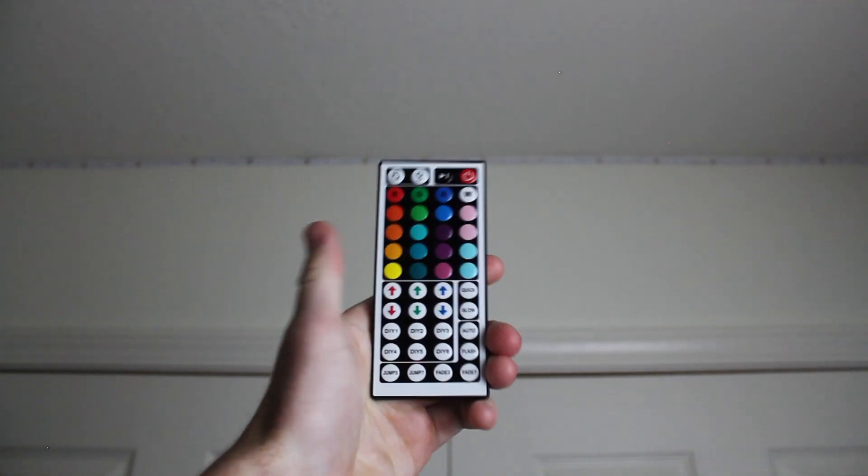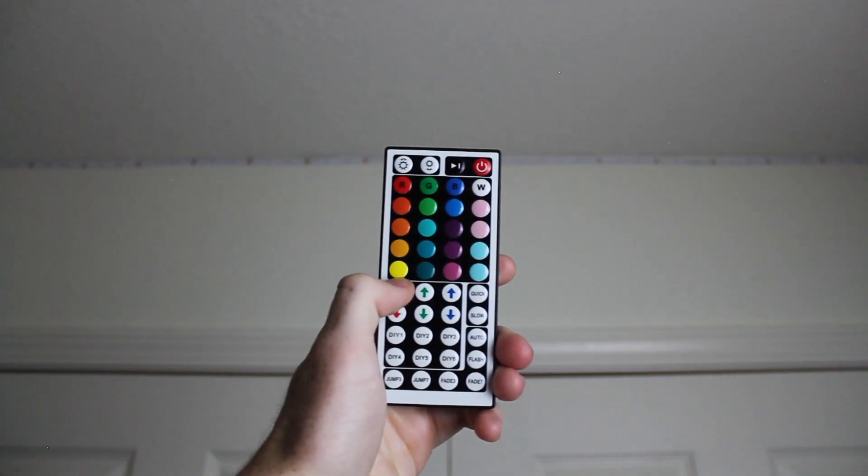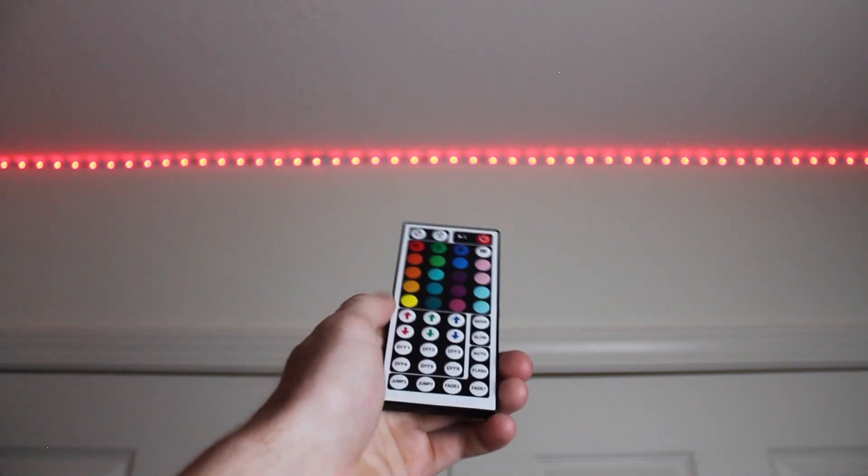Rockets red is just a pure red with no other colors mixed in, so just press this red button until you get your desired brightness. And there you have it.